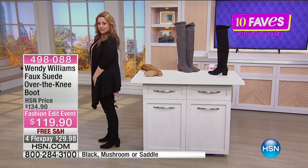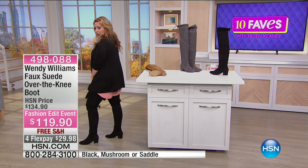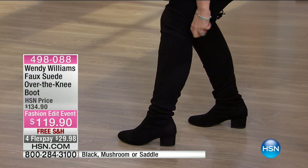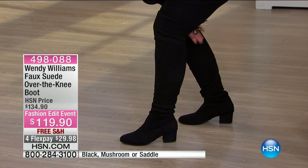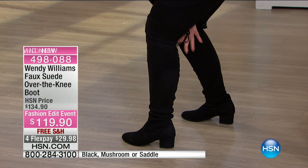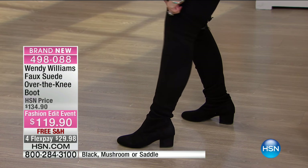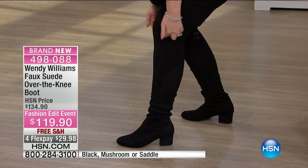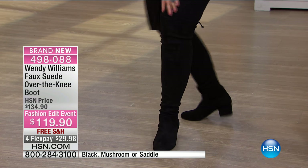I'm wearing these boots — look at the back. I want to hold my legs so you can see how cute they come up, all the way up to here. In the back they have this little tie right there — see this little bow tie? How cute is that! This little bit ties in a little bow where I can decide how tight I want it right around the top of my over-the-knee. Here's my knee — these go all the way up to here. These are super sexy.